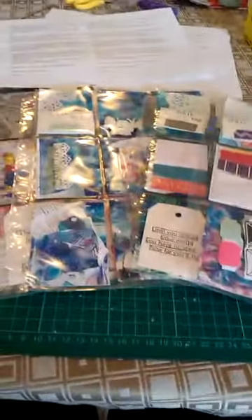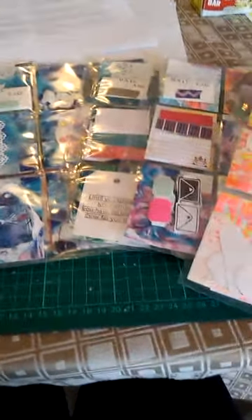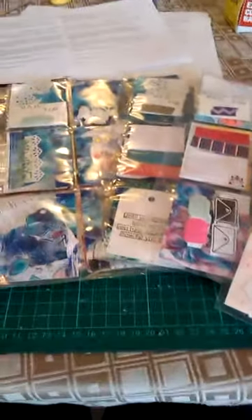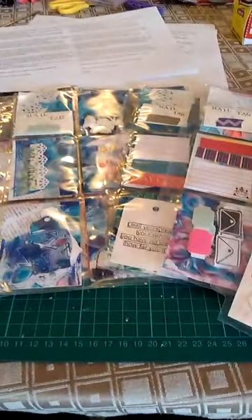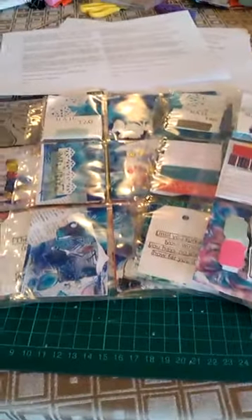So yes, that's my Messy Desk pocket letter swaps. Thank you for watching.